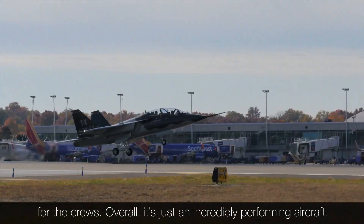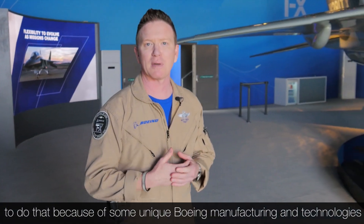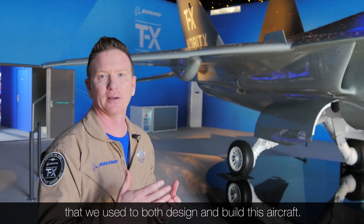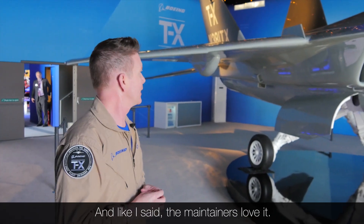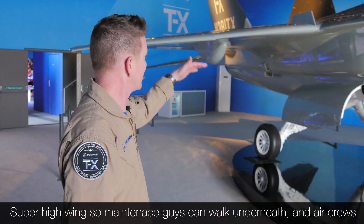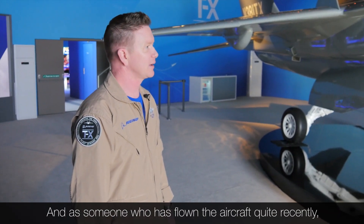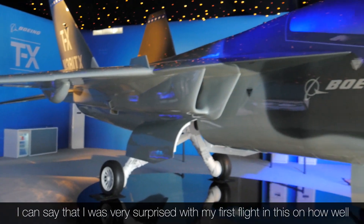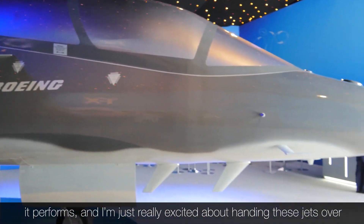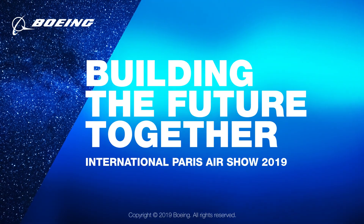Overall, it's just an incredibly performing aircraft. We're really excited about how we've been able to offer it at a very affordable price, and we've been able to do that because of some unique Boeing manufacturing technologies used to both design and build this aircraft. It goes together in very short order and very easily, and the maintainers love it. Super high wing, so maintenance guys can walk underneath it and air crews can inspect the aircraft quite nicely. As someone who's flown the aircraft quite recently, I was very surprised with my first flight on how well it performs. I'm just really excited about handing these jets over to the U.S. Air Force. Thank you.